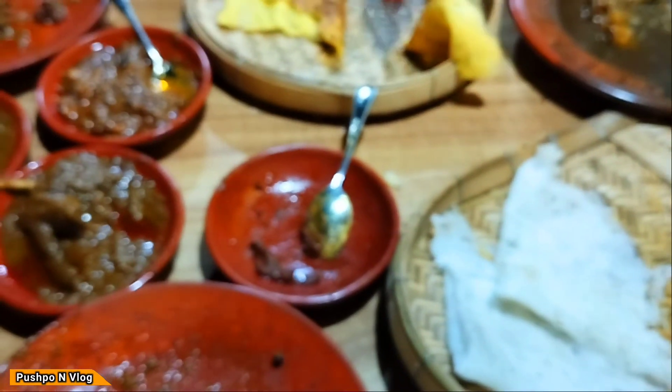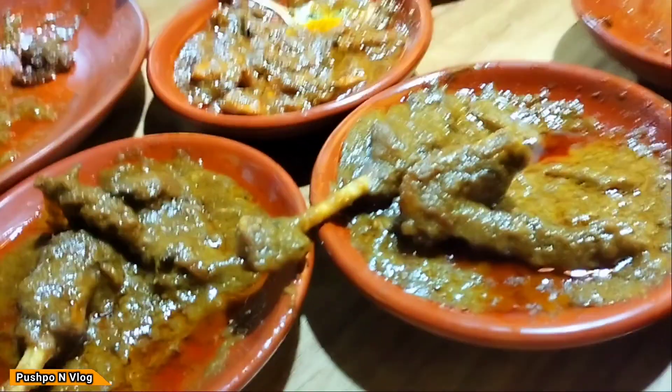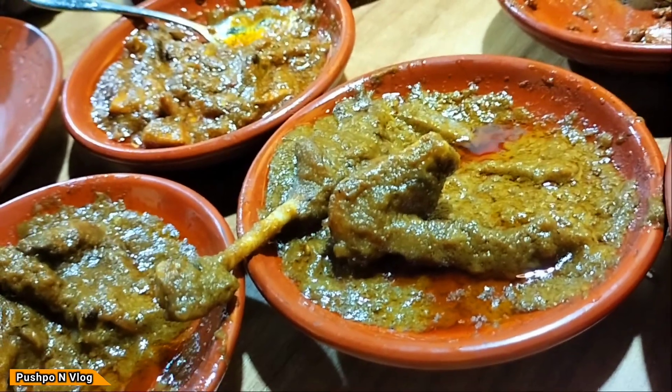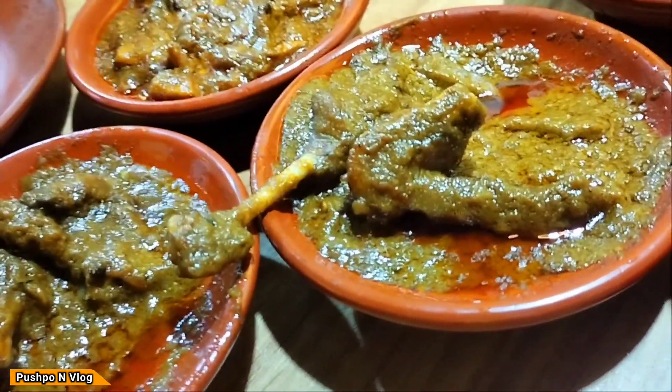It is a very popular food. We need to have a lot of food. I have the menu for the first time, and the continental food is one of the best. We need to eat pizza, burgers, and all the options. This is a paid review and we need to test it further.